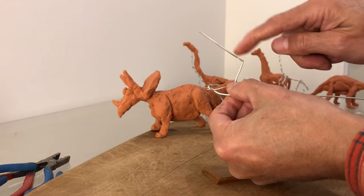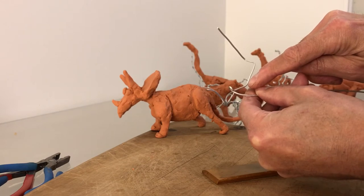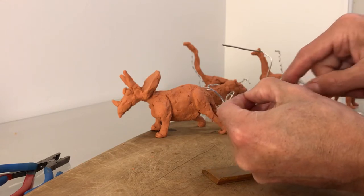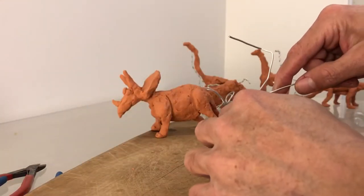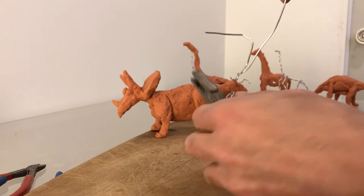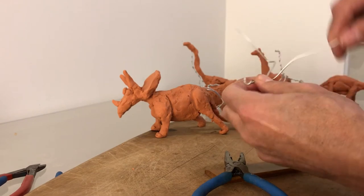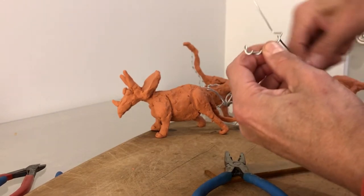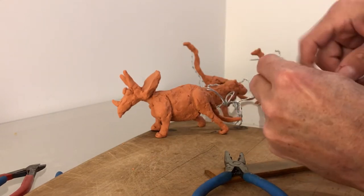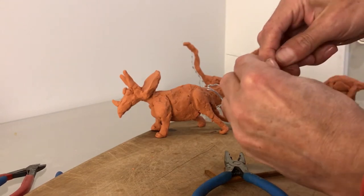So you see — head, neck, shoulder, top part of the leg, bottom part of the leg, and the foot. Now if you have pliers, it's helpful because you can grab the wire and wrap it once, twice. This brings you to the shoulder. Then once, twice — this brings you to the elbow, to the shoulder, and then once and twice. And now I am ready to do the other side.